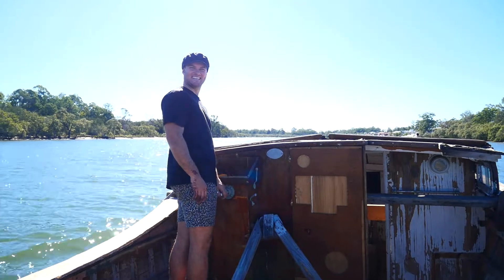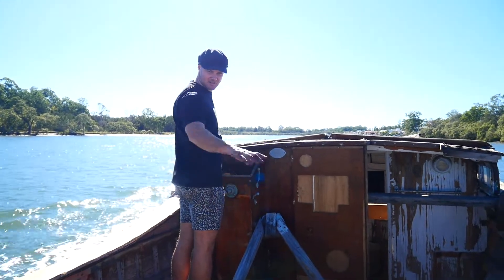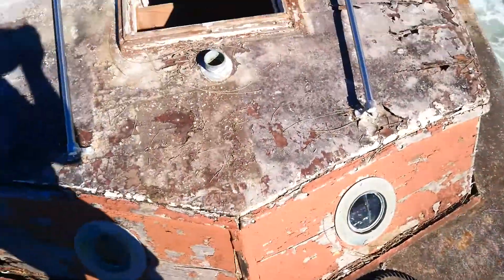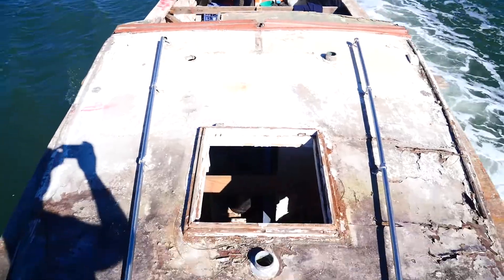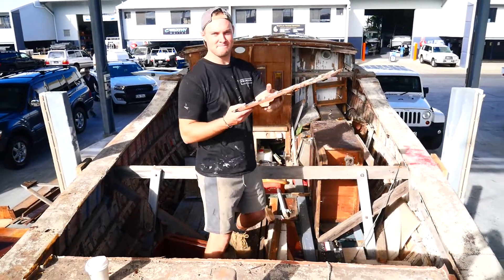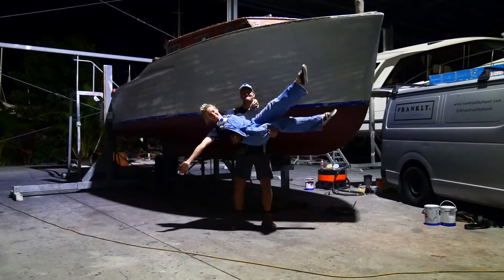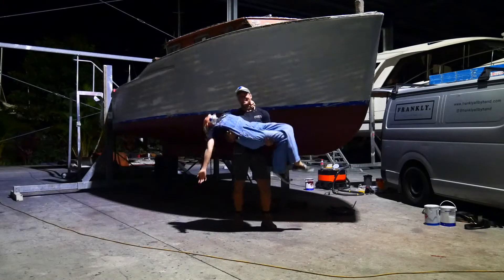I'm Abby and this is Cole, and we are the custodians of a Halverson 25 named Memory. We got Memory due to not being able to go on a honeymoon, so we decided to take on this project and we have not looked back since. We've enjoyed learning everything there is to know about building a timber boat and have met so many beautiful people along the way.